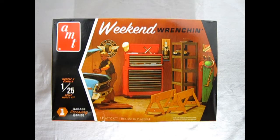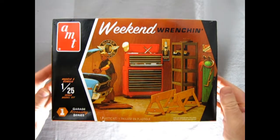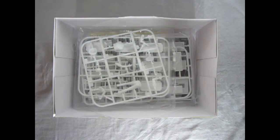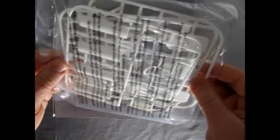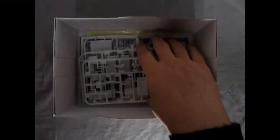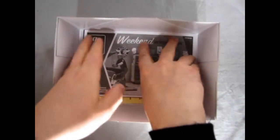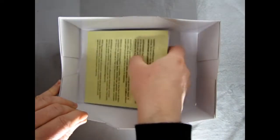I got this garage set for Christmas and it makes a great gift for someone you like. Now let's just take the lid off this box and see what's inside. We do have a nice white parts tree with a bunch of the figures and other bits in there, and then we get another one with our remaining components.